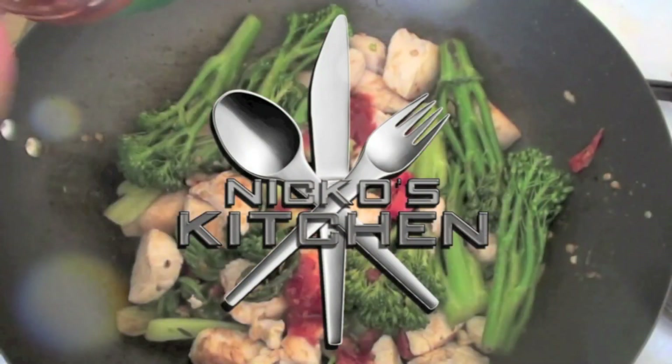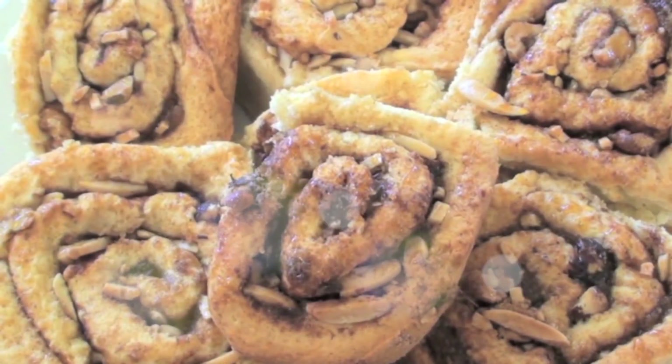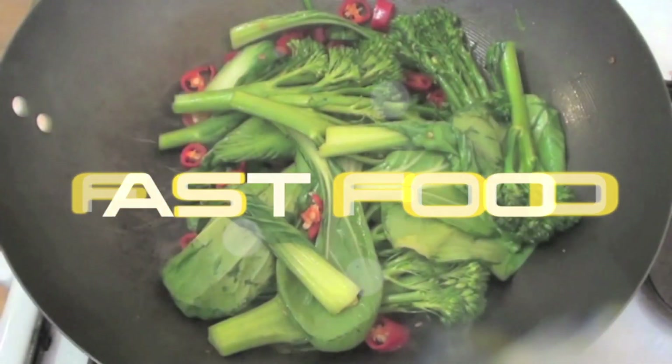Hi everyone and welcome to Nico's Kitchen's Fast Food. Today I'm going to be making something so delicious, so fast, it will blow your mind. Of course, I'm talking about a 5-minute microwave bread and butter pudding. He's got budget meals Monday, what you want Wednesday, fast food Friday — it's Nico's Kitchen where satisfying meals are prepared.